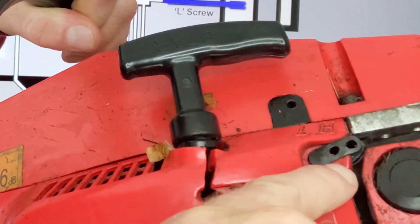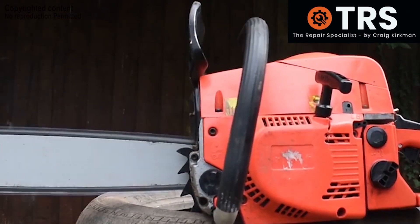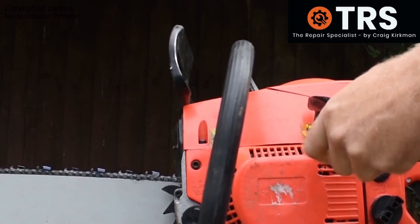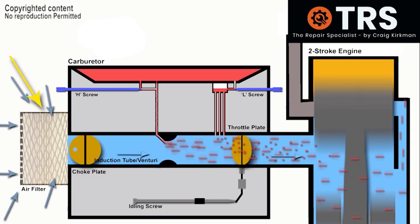Now I want to talk about the chainsaw's T screw, or idling screw, which is generally located just above the two air-fuel mixture screws. In this instance the engine revs are high and the chain is running before we press the throttle, so it's worth adjusting the T screw. When the chainsaw is idling normally the throttle plate is open just enough to allow just enough air through the carburetor, creating just enough suction pressure to draw out just enough fuel from the jets to maintain idling speed.